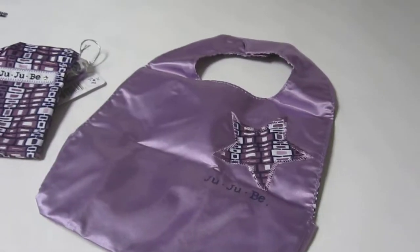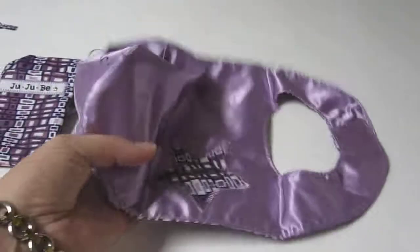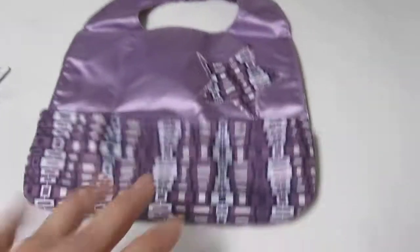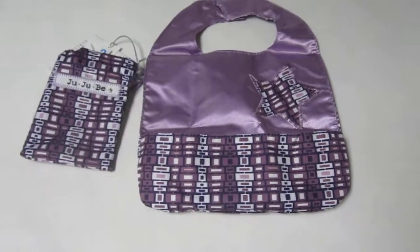This is what it looks like when it's turned over. And let's see if I can turn it inside out like I did in that other video I had. Let's just see how talented I am. And okay, there we go — this is what it looks like the other way around. Isn't that beautiful? I absolutely love this print. I think it's gorgeous.